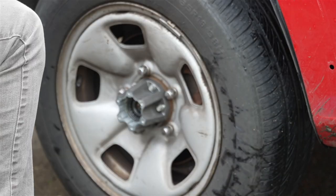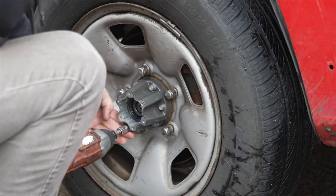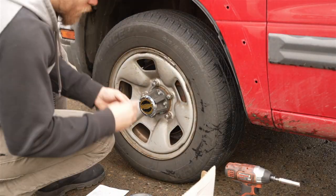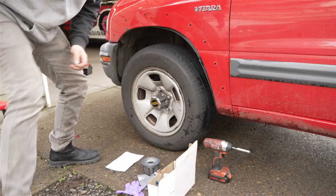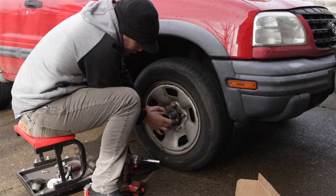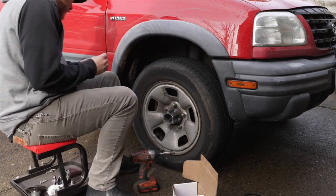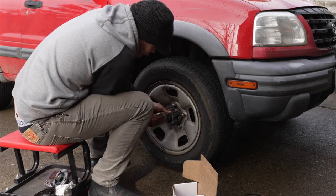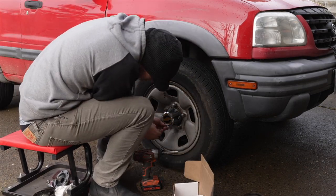This is not a particularly critical modification, but it does come with some benefits. From the factory, the Vitara's front axles are permanently engaged with the wheel hubs at all times, which provides the convenience of shifting into 4WD on the fly. However, it does mean added wear on the front axles and diff even when not using 4WD. Being able to disengage the front axles with these manual hubs will reduce wear on the front end, and also help return some MPGs we're sure to lose after our other modifications.